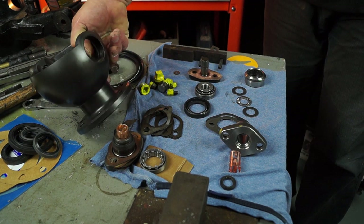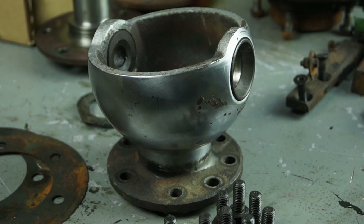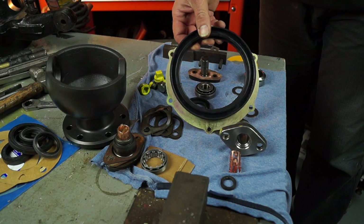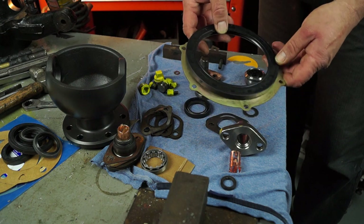We're going for a new Teflon-coated ball for our project here. This will replace the grotty chrome ball that we had. There's also a new seal, a backing plate, and a retainer plate.